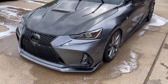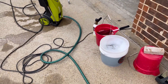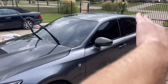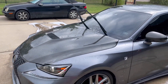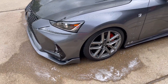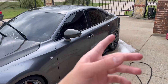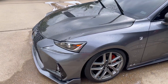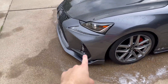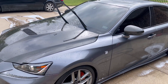Once everything's soaked up and cleaned with that brush, I get to using the wash mitt. I start top to bottom: trunk, roof, windshield, hood, then the windows, doors, and bumpers. Last I do my ground effects — front lip, side skirts, rear diffuser, spats, and anything down low — because down low is the dirtiest since it's closest to the road and you don't want to transfer that dirt up to the top.